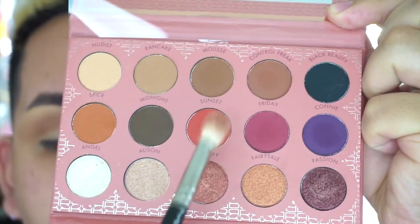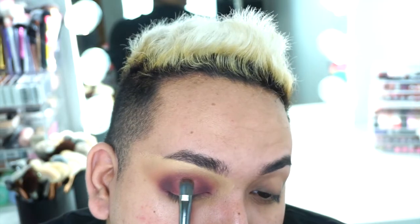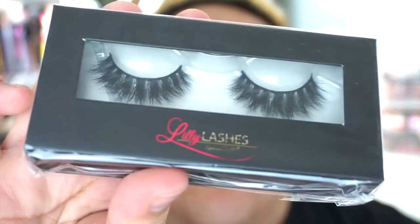Now we're going to carve out the middle of the eye to give us that halo look. I'll take the color Sunset to blend the concealer into the eyeshadow, and in the middle I'm just going to take the color Allison to give us that pop on the lid. For lashes, I'm going to use Miami lashes and Mykonos.